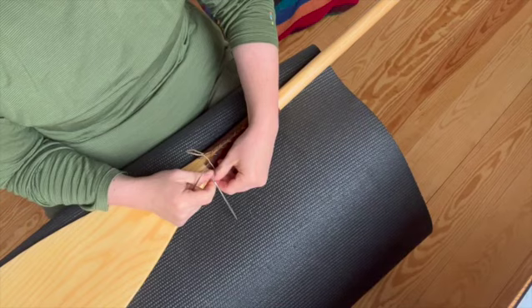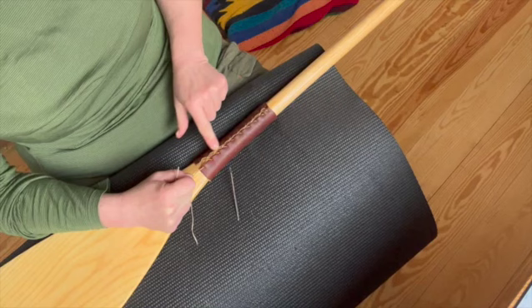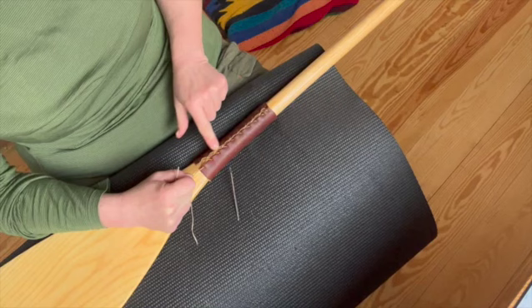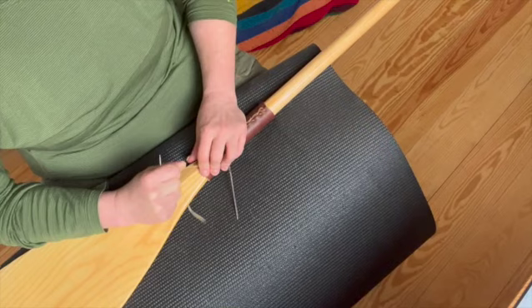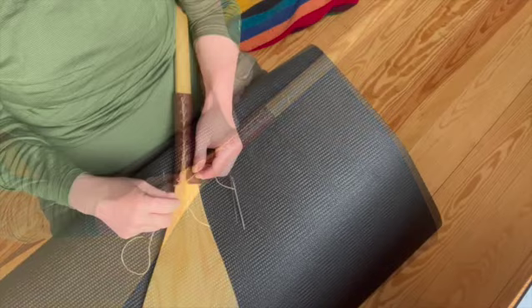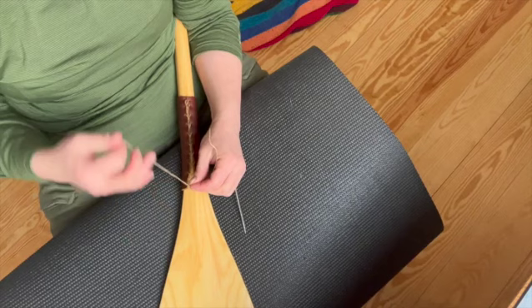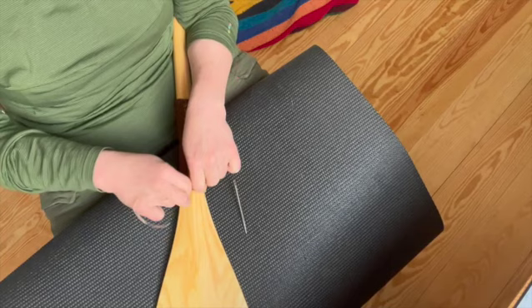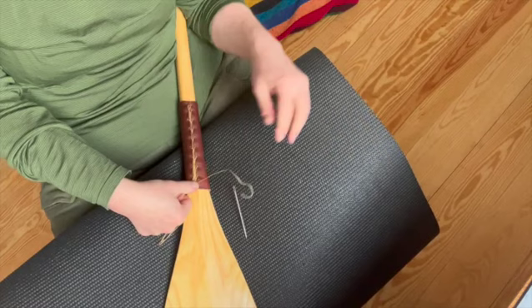You're going to finish it off with a square knot — maybe one or two. You'll notice a little gap, and that's okay, because this is going to get wet and the leather is going to stretch, just like tying your shoes. Pull it tight, but go around three times, because when you pull it like that it really locks it in. Leather gloves are a good idea at this point instead of just your fingers.